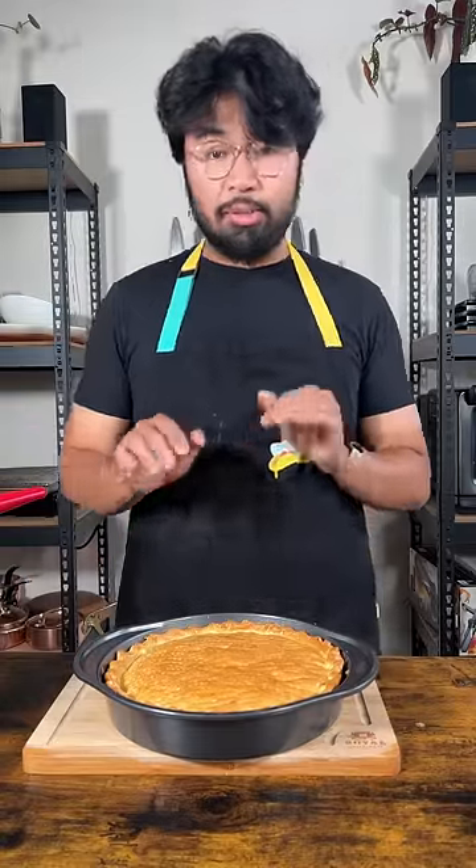Now we're gonna let this cool down completely before we cut it, or else it's gonna be goopy and a disaster. Let it rest.